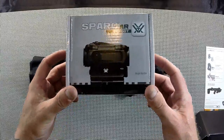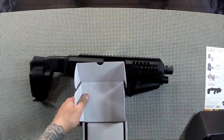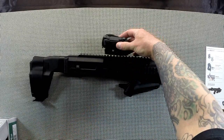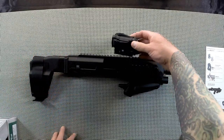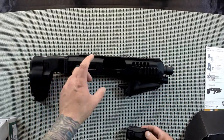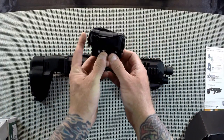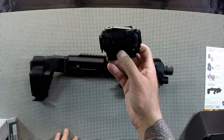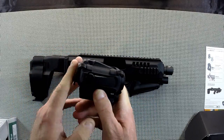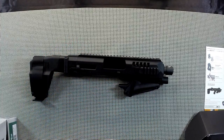Almost forgot to mention — we also got a new little red dot for this: the Spark AR. I've got a bunch of Strike Fires and wanted something different, something small. I thought something like a Burris Fast Fire or a Vortex Venom probably wouldn't work right with this setup since the line of sight would be off, so I figured the Spark might be the right thing. This is my first one. I got it out this morning and played with it a little — very nice pronounced dot, looks rugged, comes with a little rubber cap, a riser, and a couple different mounts.